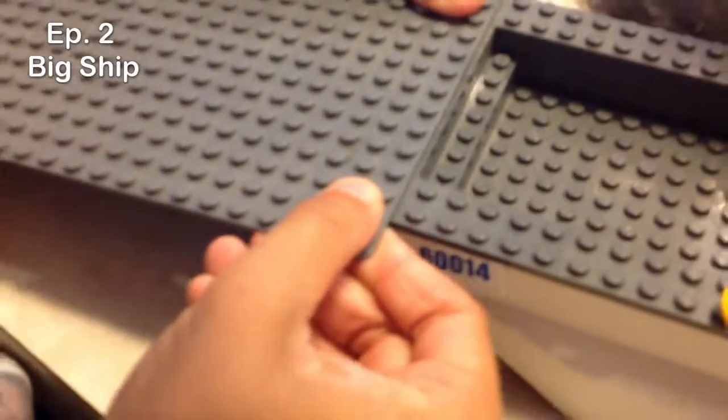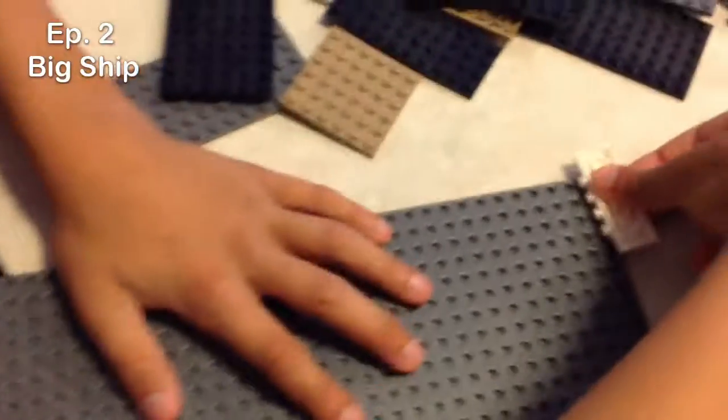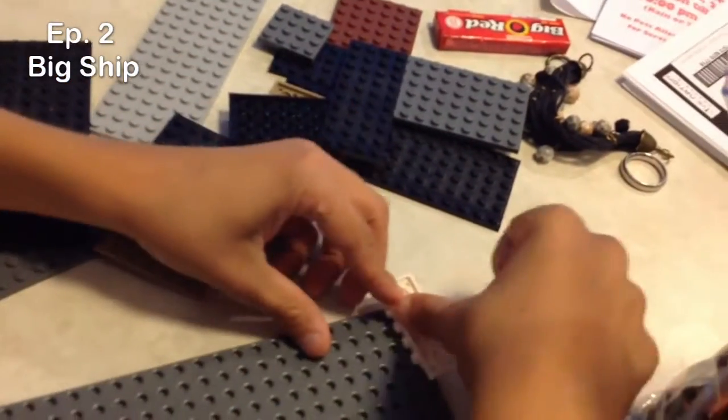Guys, Nolan's going to build the plates on here, and he's going to have to make this thicker so it'll go over this. We're having difficulties — nothing will go on it. We'll do this last. The biggest piece will go last.